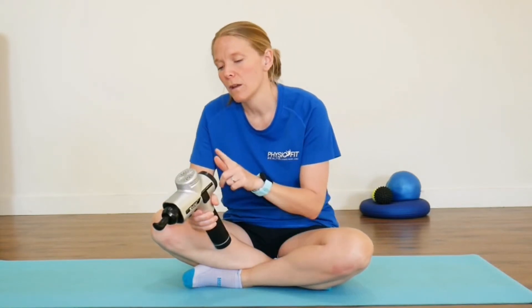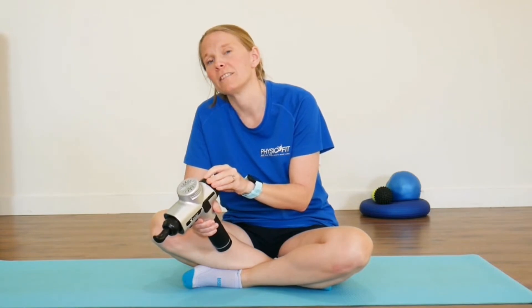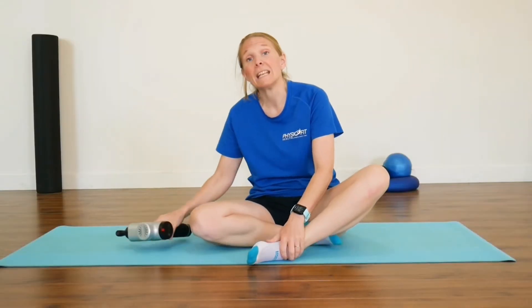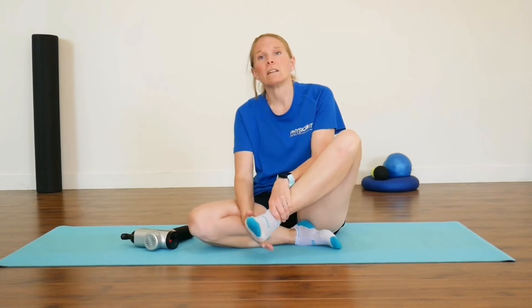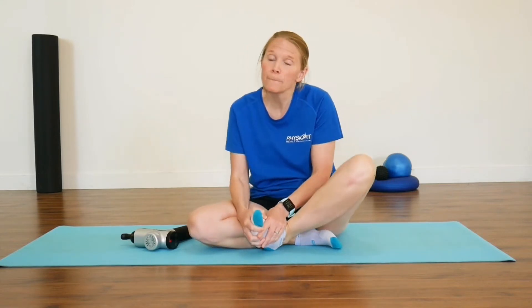Welcome to this video where we'll talk about whether a massage gun will help with your plantar fasciitis. Plantar fasciitis is pain underneath the heel of the foot, and it can generally be a little bit sore in the mornings when you get out of bed. However, it's really important to note that other things can cause this heel pain.